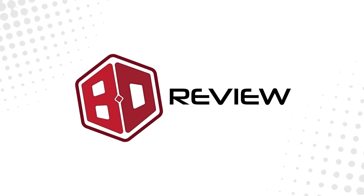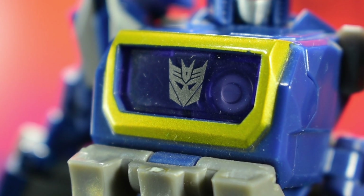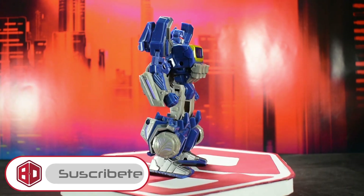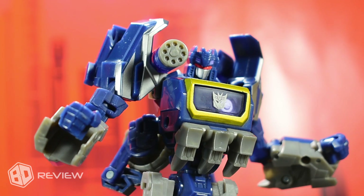I had a lot of time to be able to review this figure, and it's not for less — it has a lot of special value for me. At one point this could have been the first figure of my collection, but unfortunately when I wanted to set it aside, it was no longer available. However, last year a great opportunity came up to get it and I couldn't say no.